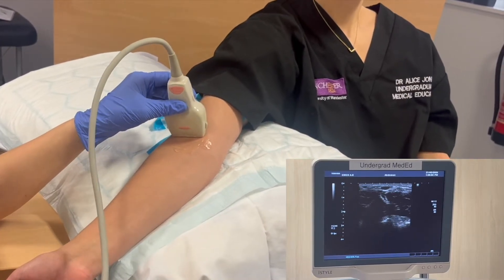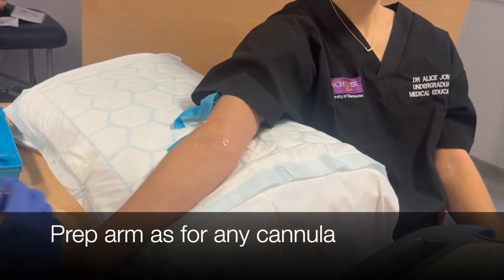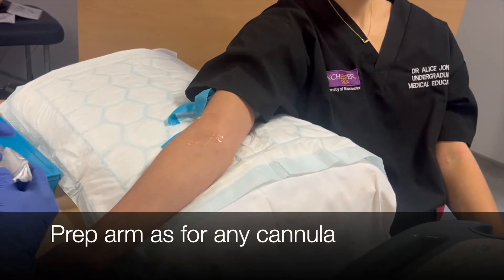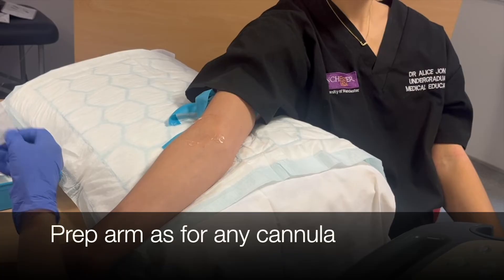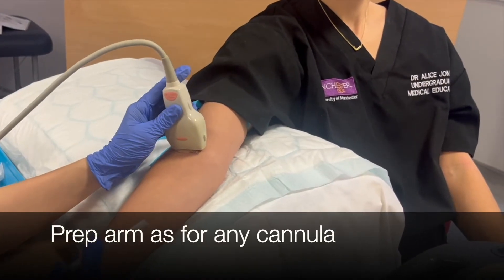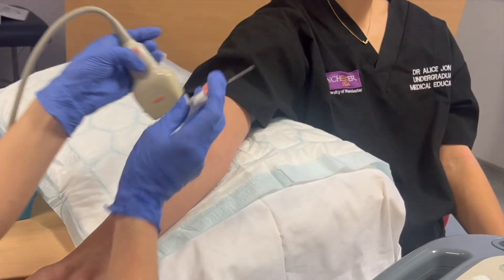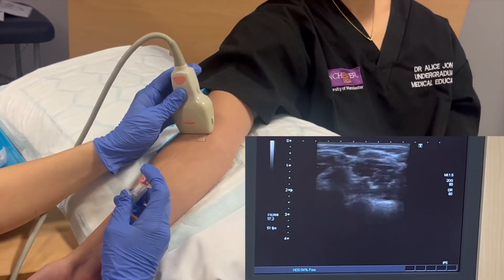When you're happy that you've identified an appropriate vein you can prepare the arm as you would for any cannula. When we're ready to cannulate, locate the vein again using the ultrasound scanner and hold the vein in the middle of your screen and prepare your cannula.